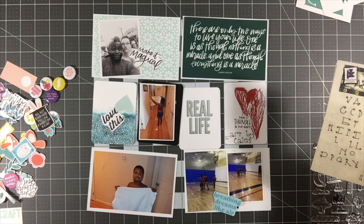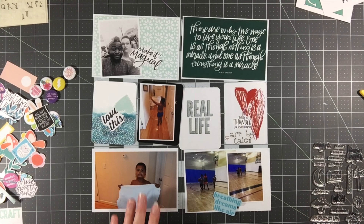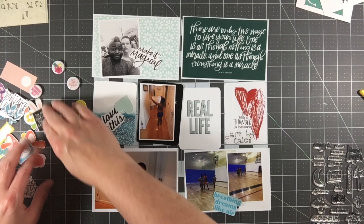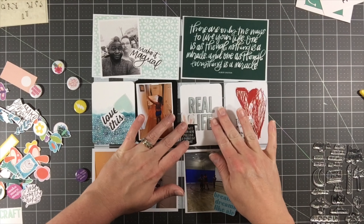Now I'm just doing a caption under that doodled heart that says 'Art by Kaylin.' He loves to take my iPad and pull up the paint app and just paint, write, or do anything like that on there, and I try to save those periodically as he does them.